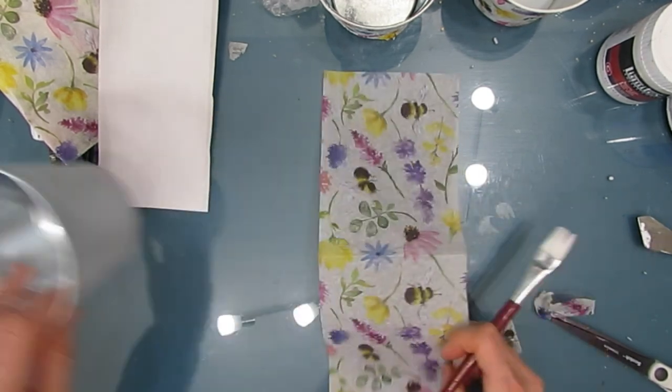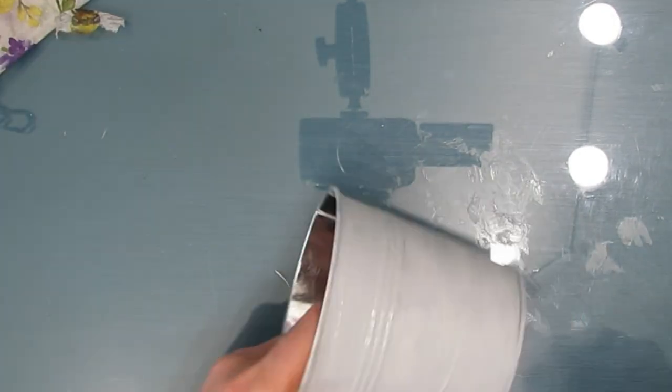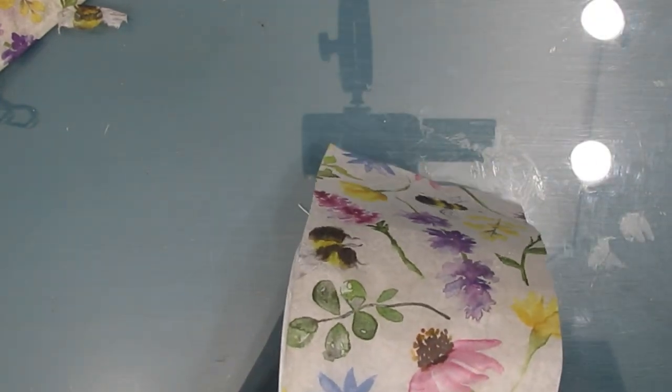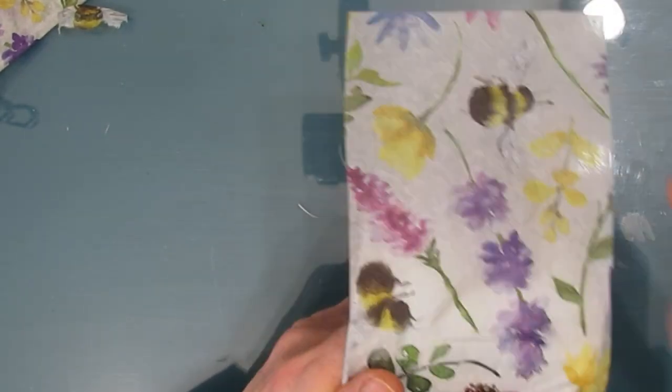Now if you have a pattern that has a picture, you might have to piecemeal it and use more napkins to get coverage. I chose to use the same napkin throughout, but you can use three different napkins. If you've got little bits left over, you can just go to town.